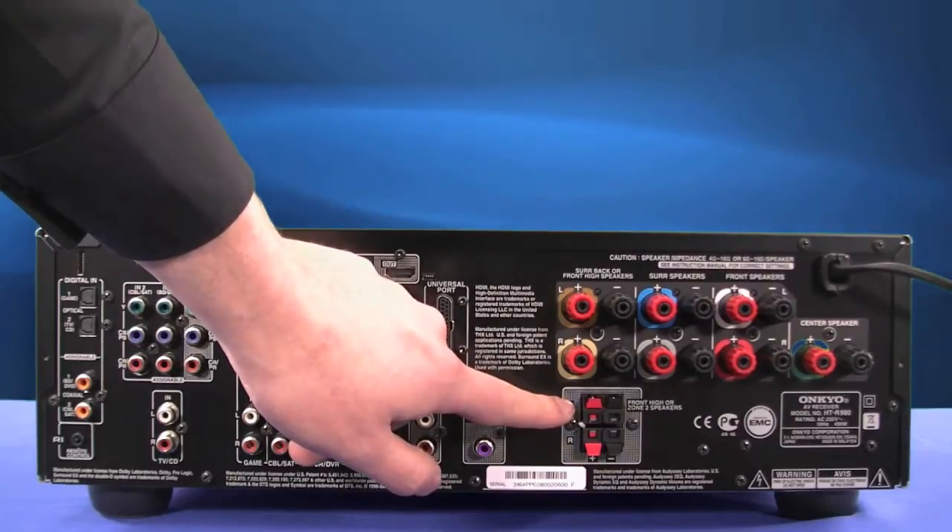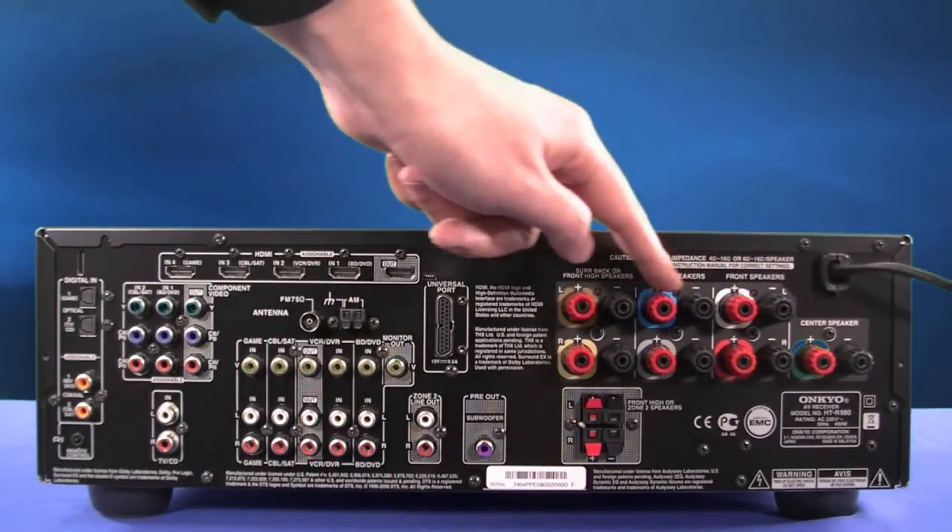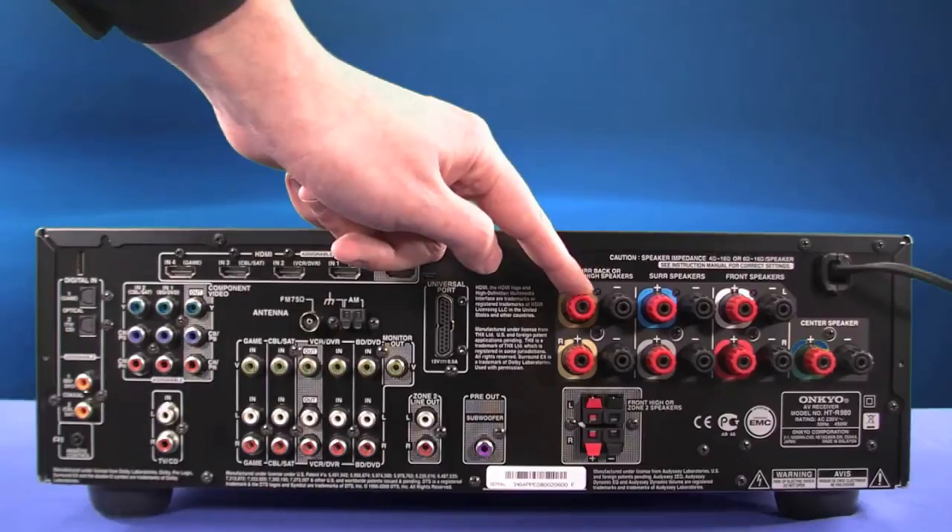Speaker connections for front high speakers, centre, mains and surrounds.